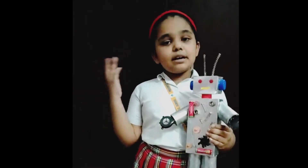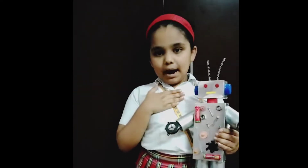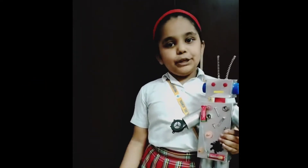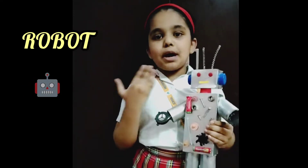Good morning respected principal, teachers, sisters and my dear friends. I am Alina Umayy, studying in class 4B. Today I have made a robot by using trash.